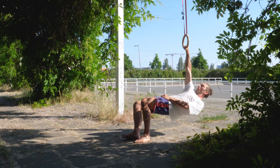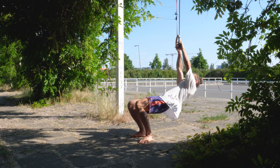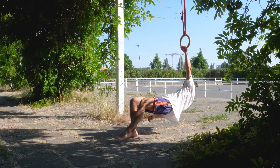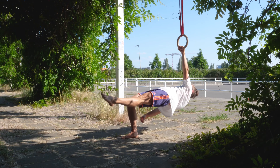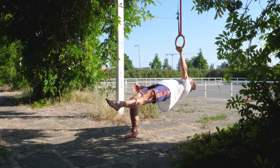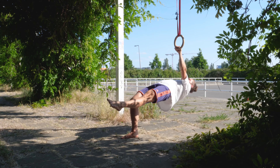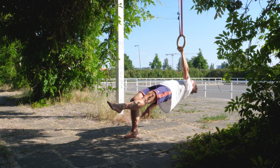That's the ipsilateral version. The contralateral version is with the opposite hand of the leg, creating one nice line, retracting the shoulder blade, depressing the shoulder blade, tension in the glute, pressing into the ground with it.